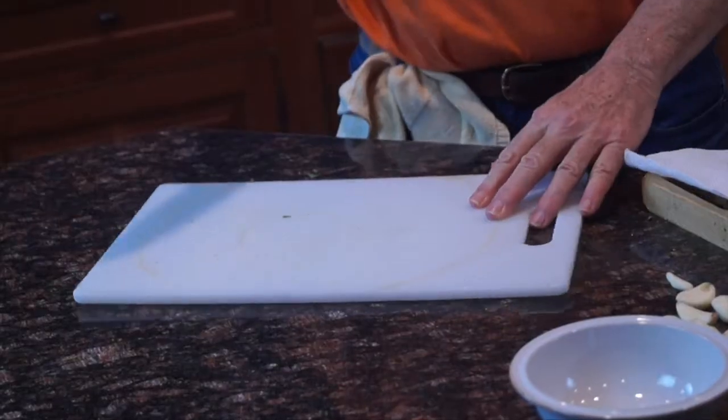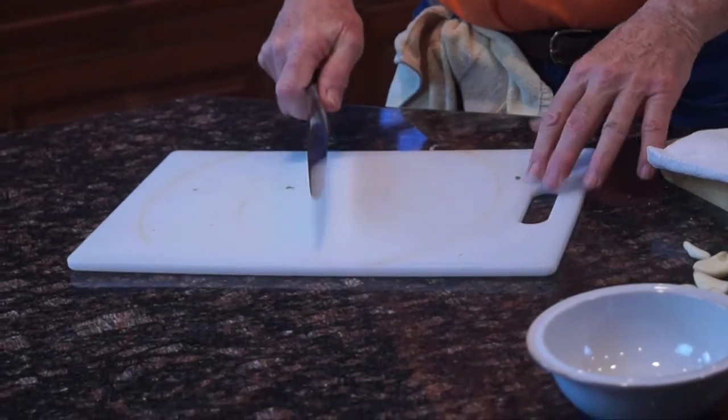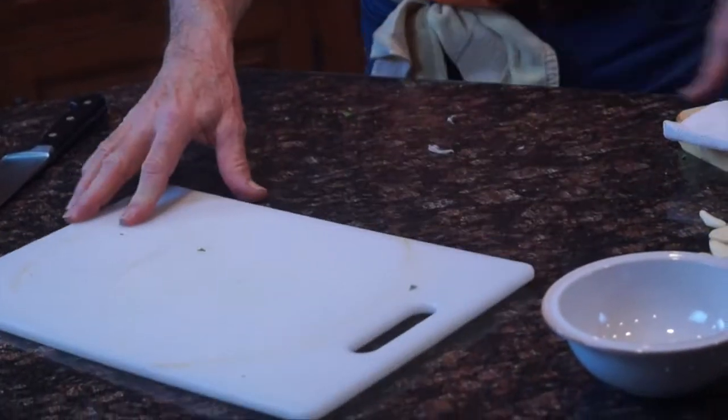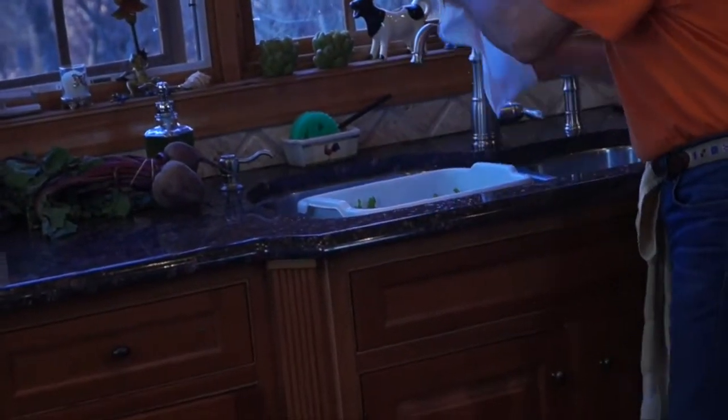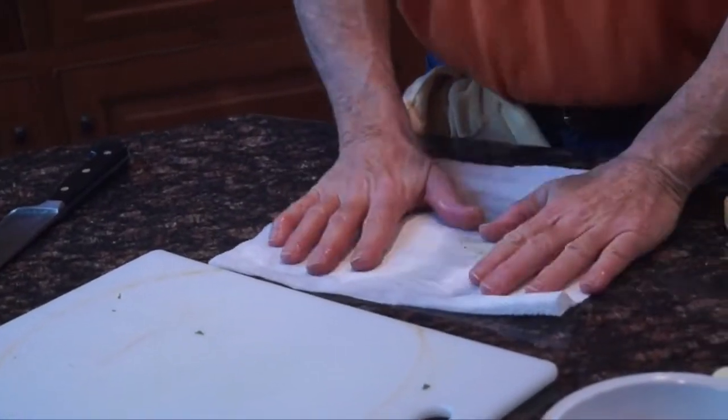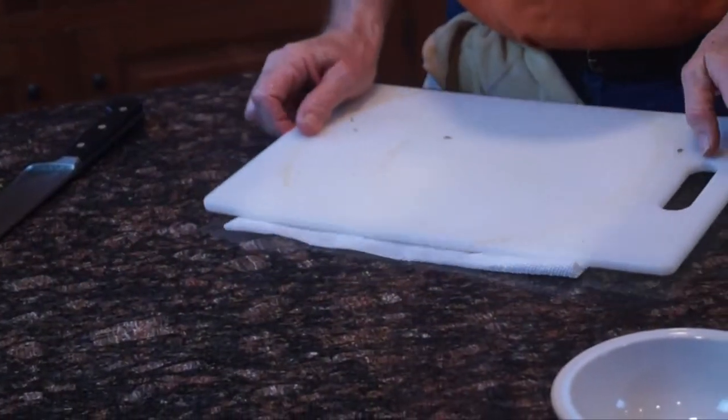Most people who don't know take their knife and start cutting on a board that's moving, and you're going to end up getting hurt. So what you do is take a paper towel — my friend Joan taught me this — you just wet it, put it on your counter, and put your cutting board on top of it. Now you have a nice, hard, non-movable surface to work on.